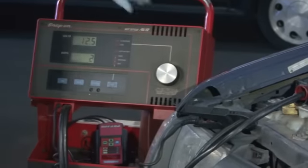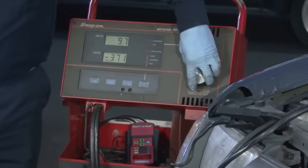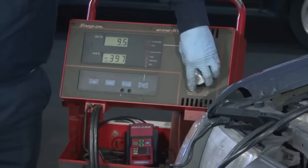The most basic test is simply to check the voltage in the battery. With the car not running, the battery voltage should be above 12.2 volts in a normal system.